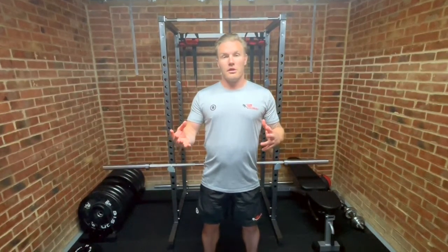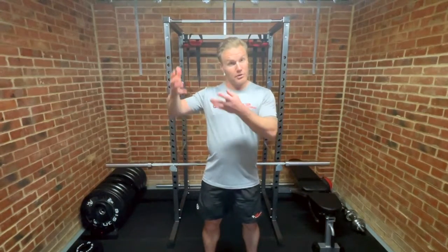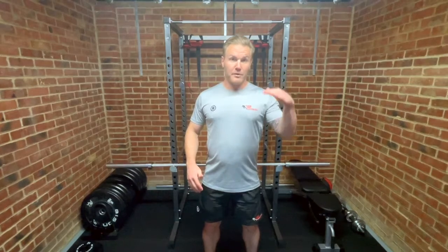There we have it guys — the ultimate message is work to your limits and work to your experience with this lift. Make sure you build up your endurance first with higher volumes of lower intensity before you push towards lower volumes of higher intensity.